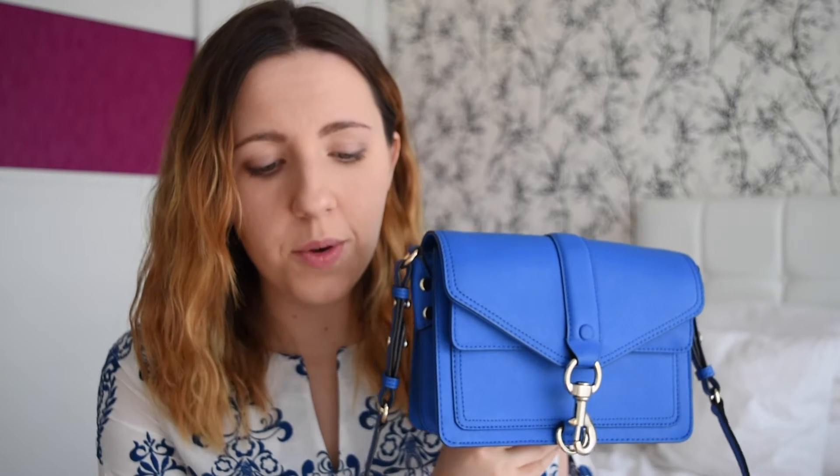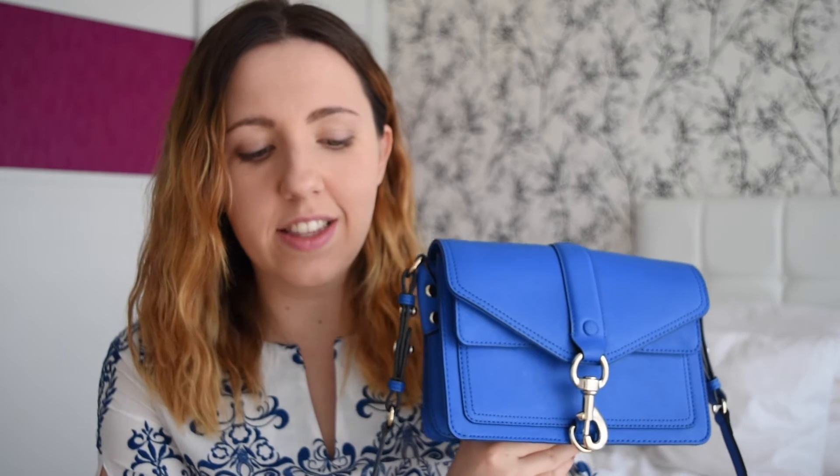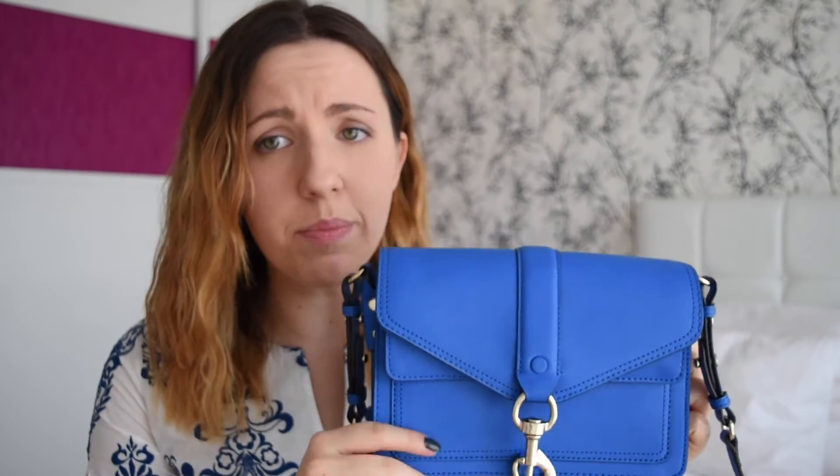The Hudson Moto Mini — I have these measurements written down. It's 8.5 inches wide, or 21.59 centimeters. The height is 5.5 inches, or 13.97 centimeters. And the depth is 3 inches, or 7.62 centimeters. It's a really great size. You can put a lot of stuff in it. I usually put the same amount of stuff in it that I put in my Mini Mac, but it's a lot easier to reach into this bag, and you could definitely fill it out more if you wanted.